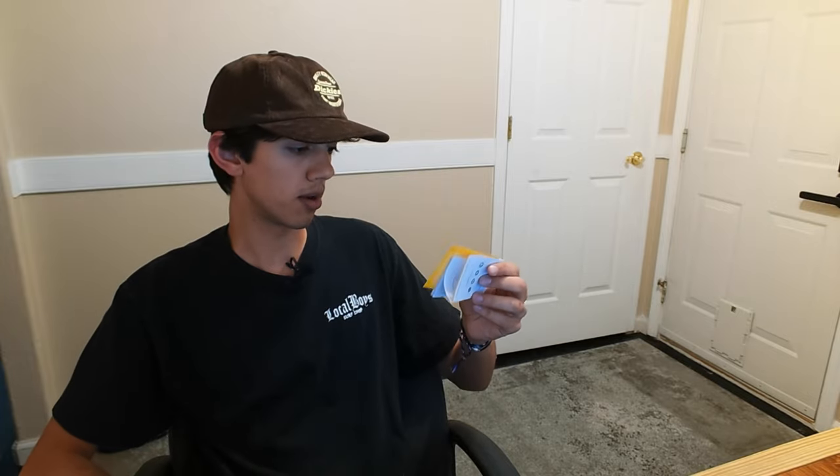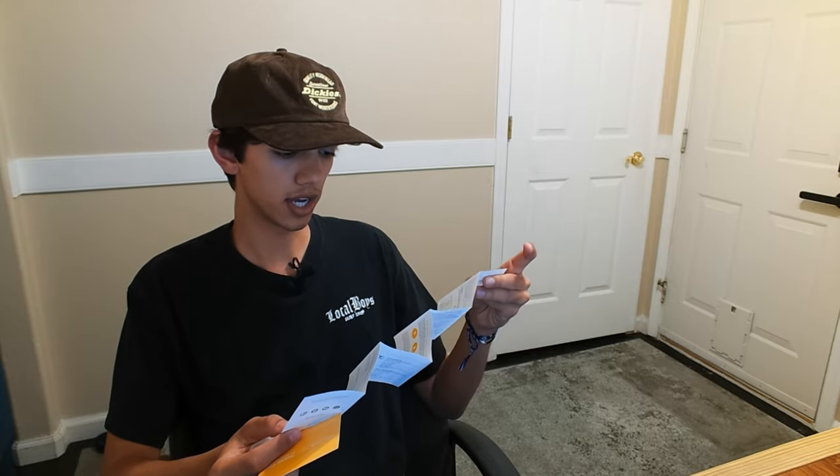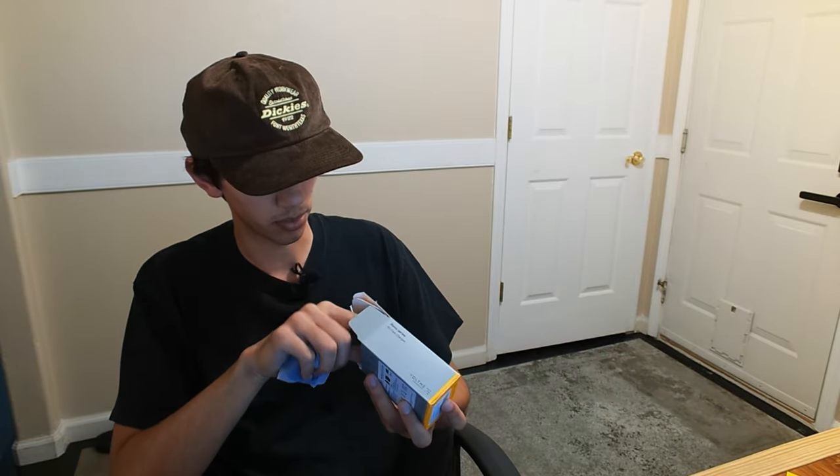Inside the box, we do come with a little thank you note for your purchase and a little guide that'll tell you how to use it. It is USB-C to connect to the Voltme charger. So out of the box, that's what we got.